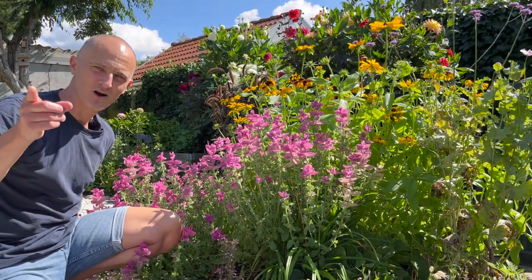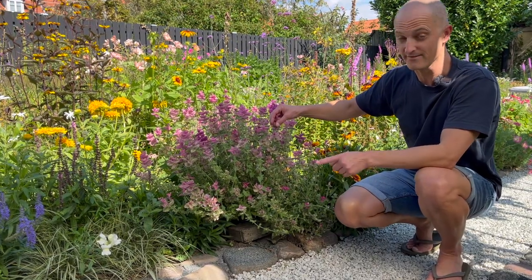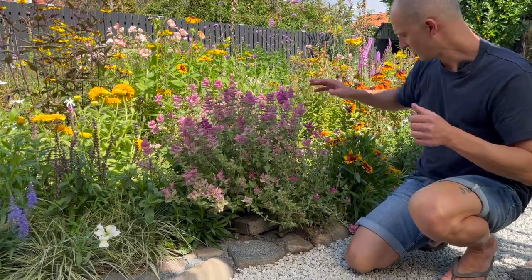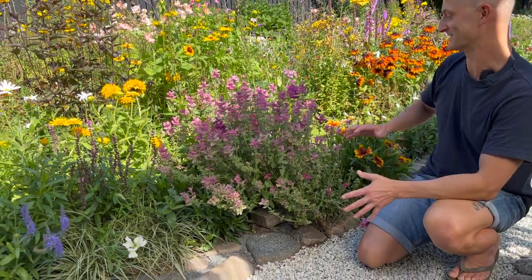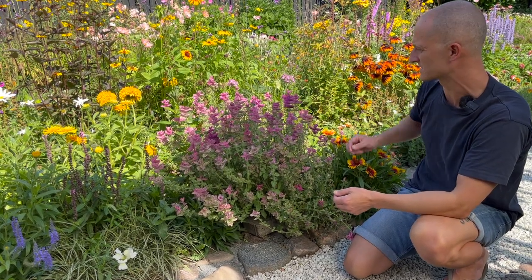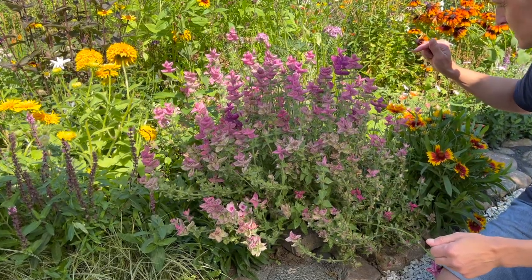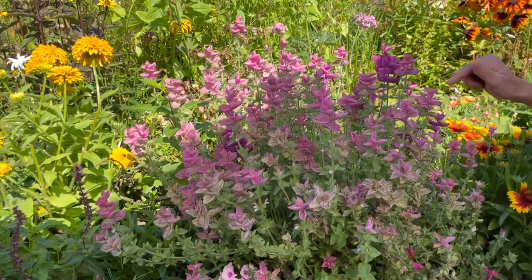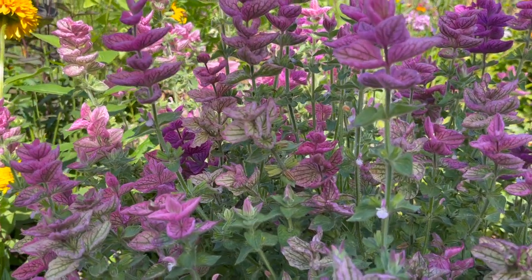Let me take you to the other side of the garden and show you the other colors that we have. Here's another one, also right here on the border. We've placed it next to this really incredible blanket flower — one of my favorites. But back to this one: we've placed it here on the border, and this is also a Pink Sundae. You can see these bracts, and there are some bees in here — they're absolutely loving this plant.